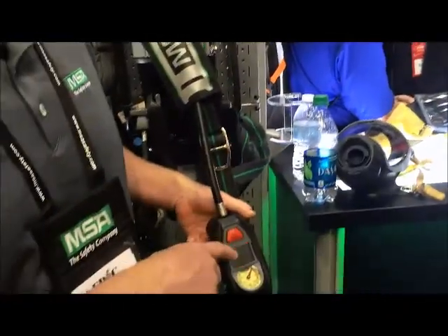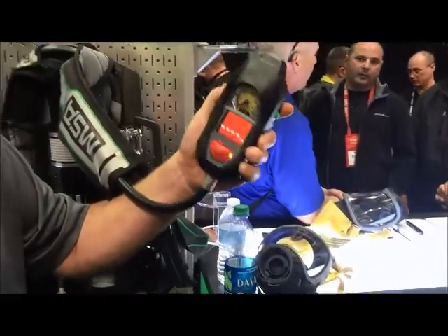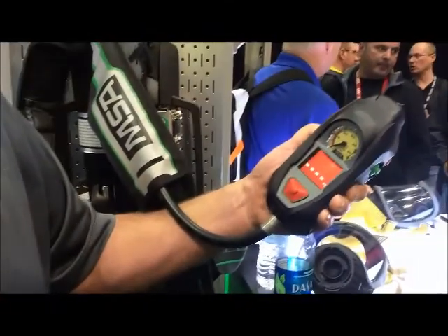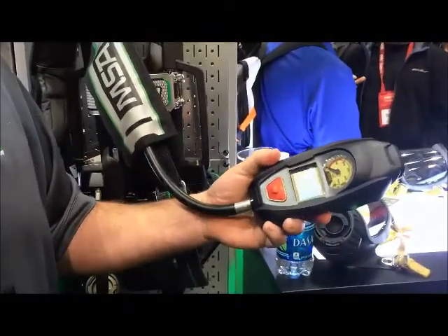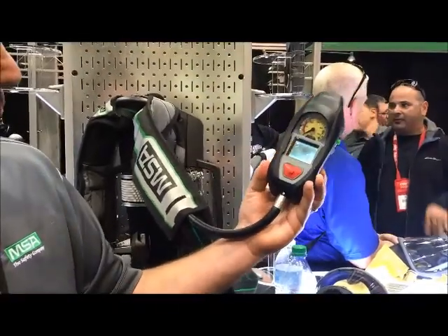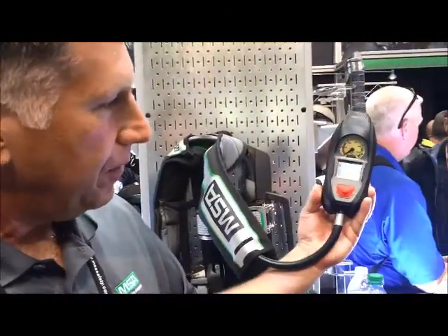This is a full-color display, and in this concept we have the ability to hold this gray button down here for two seconds — it goes into a thermal imaging mode. Now you have an integrated thermal imager on your breathing apparatus directly, for every user of the breathing apparatus.